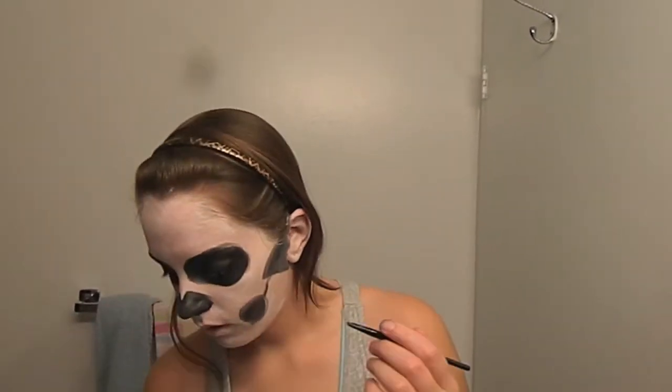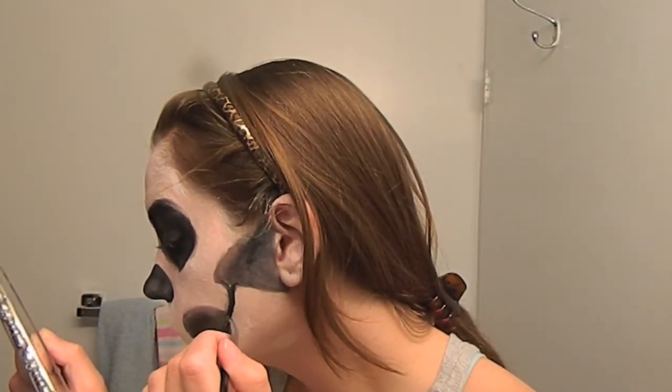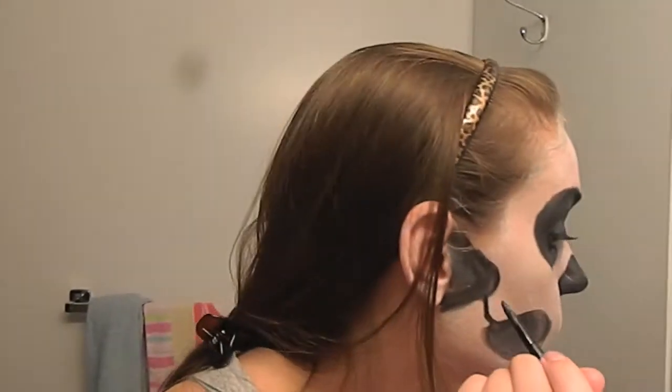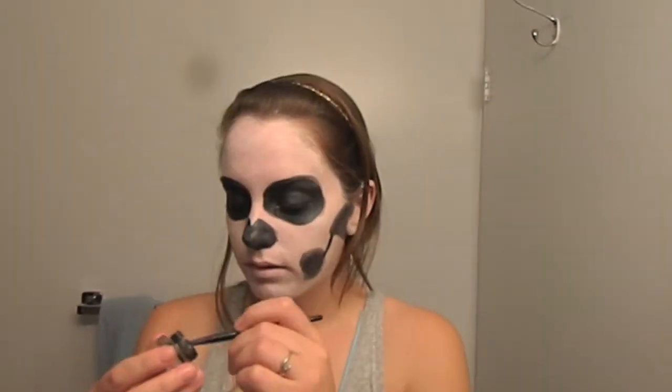Once you've accomplished that, you can start to fill it in as we have been doing all along. This side turned out to be a triangle somehow — try to avoid that. It's the perfect example of what not to do.